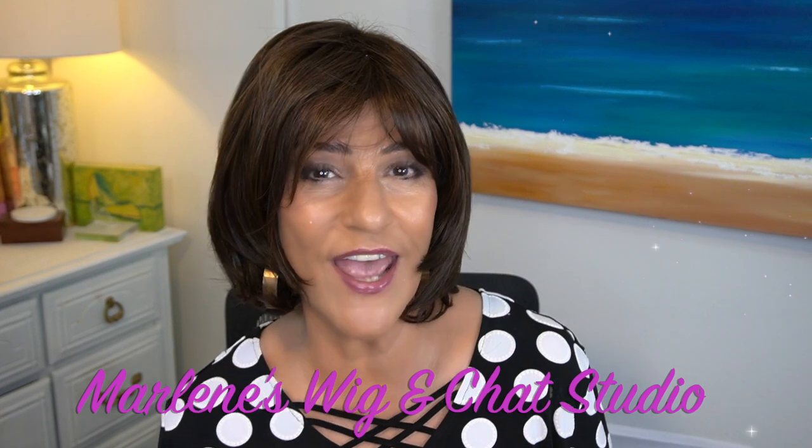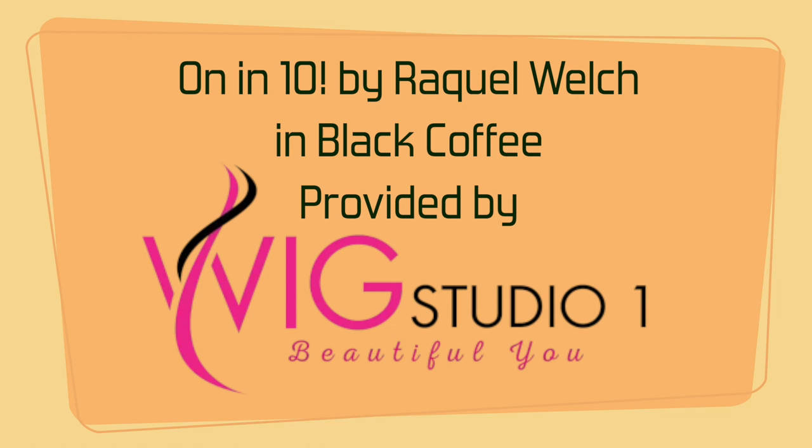Hi everyone, welcome back to Wig Studio One. I'm Marlene from Marlene's Wig and Chat Studio, and today I'll be reviewing the brand new On and Ten by Raquel Welch in the color black coffee. I'd like to thank Wig Studio One for providing On and Ten for me to review for you in this beautiful color black coffee.